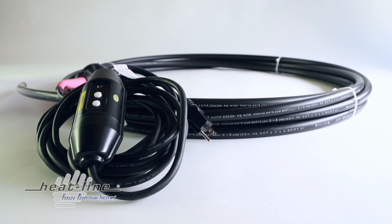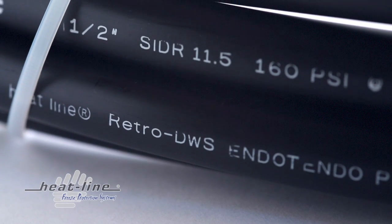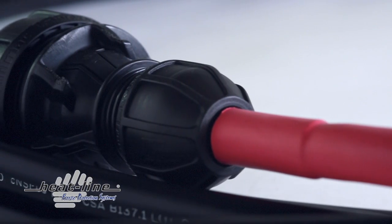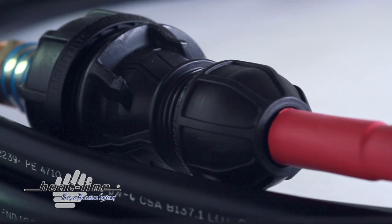The Retro-FM system is designed to be installed inside pressurized pipes measuring two inch and greater. These pipes are typically found between a septic tank and a leach field.